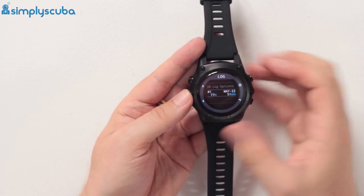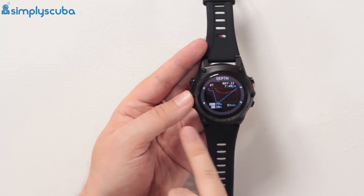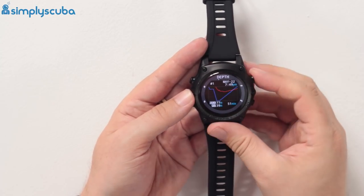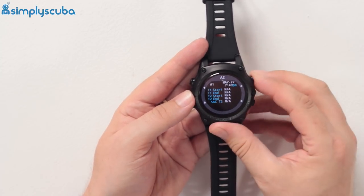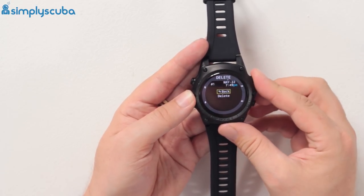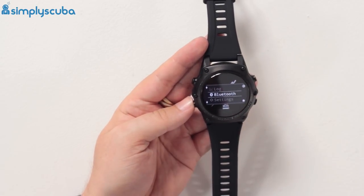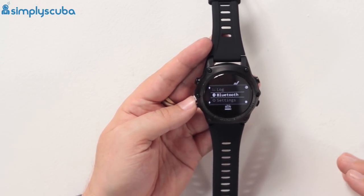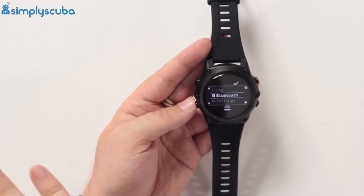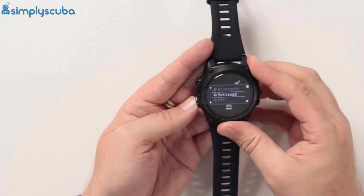The logbook shows your dive history — here it has one dive, the test dive done in Canada — and it shows a little graph with more information you can cycle through. You also have Bluetooth to connect to your desktop computer, smartphone, or tablet. You can download the app and it will talk to the dive computer.